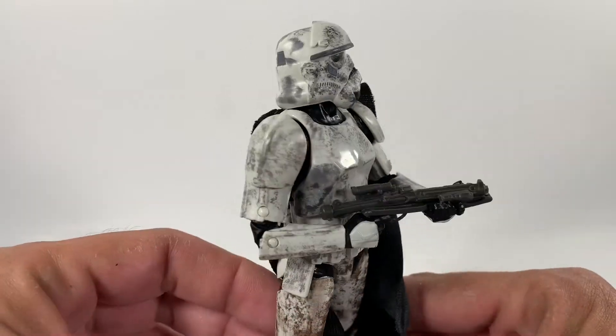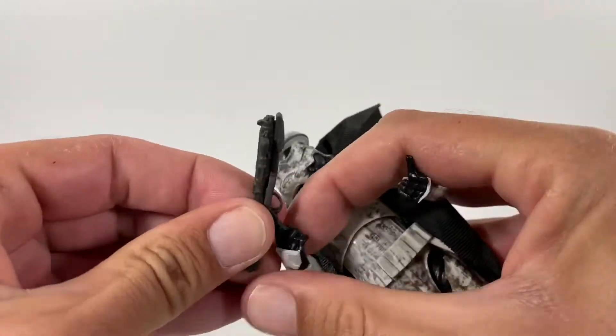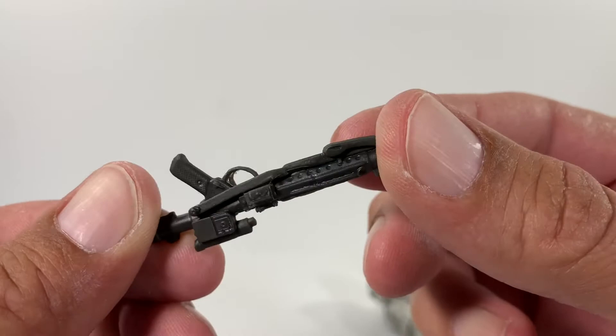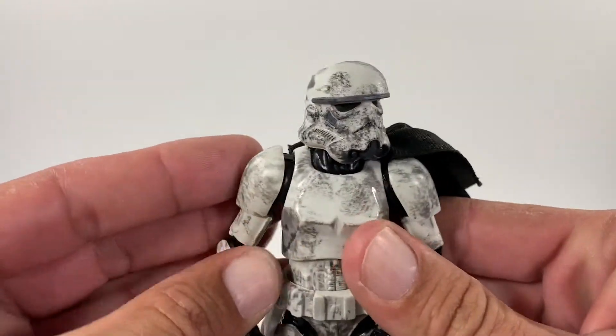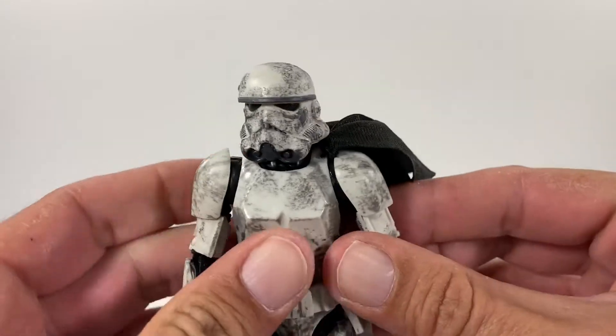I can't wait to get more troopers — I'm glad the next wave of the Black Series is going to have them too. Let me just show you the blaster. We've seen this blaster many many times — I believe it's the E11. I'm learning these as I go; I just started opening figures this year, so I definitely appreciate you checking out some of the videos I have up on the channel.